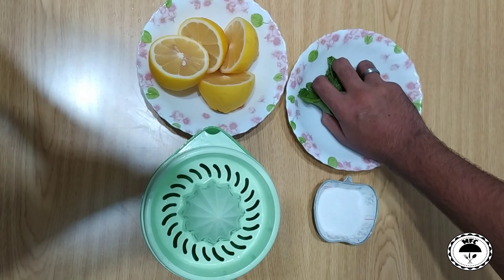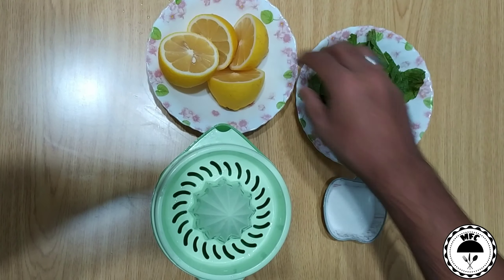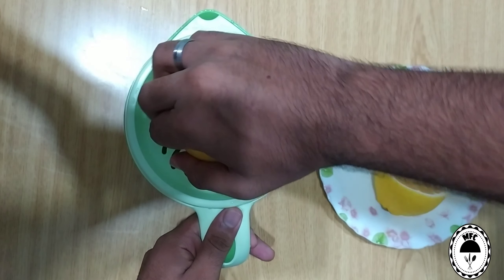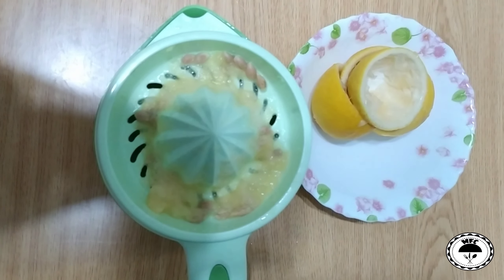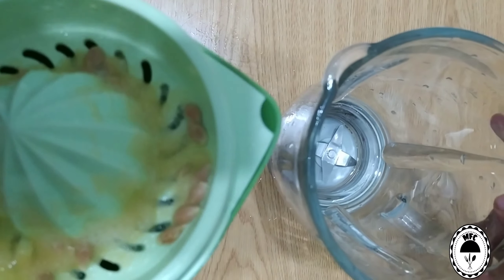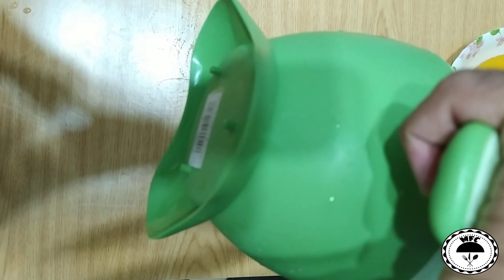Now, we have a little bit of lemon juice. We have two lemons. Let's mix it up in the juice machine. Let's mix the lemon juice.